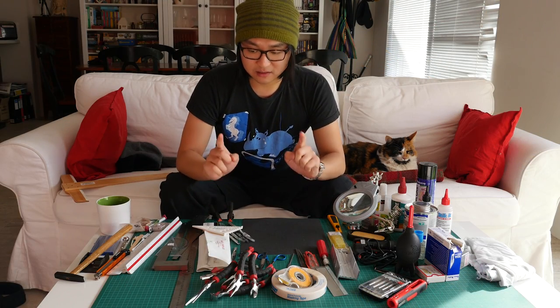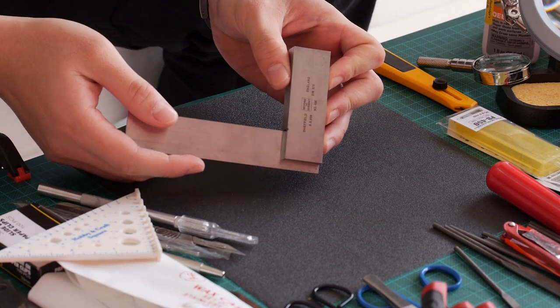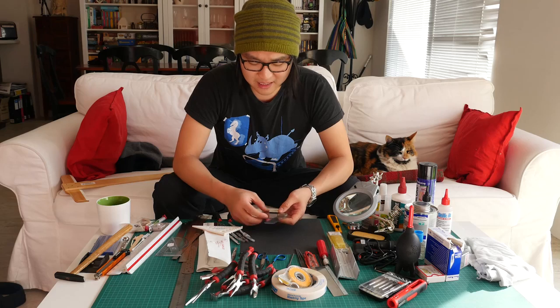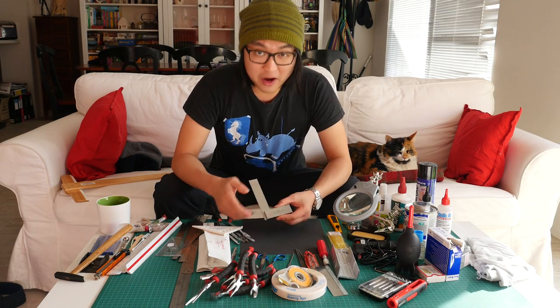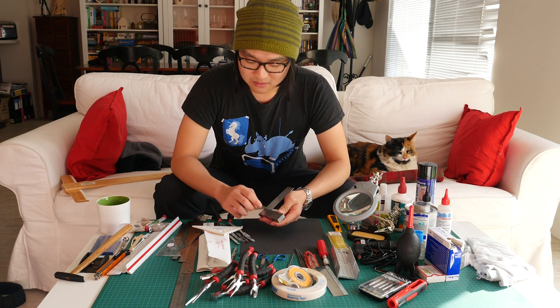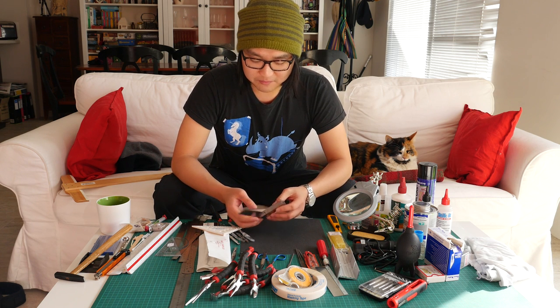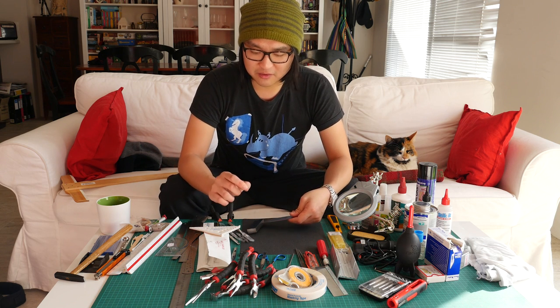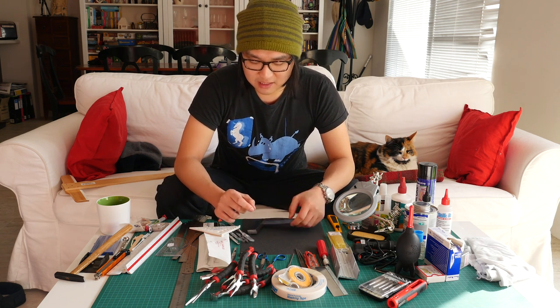I personally think that the most important measuring and marking tool you can get is a good engineer square or machinist square, such as this one right here. Mine is from Moore & Wright. Apparently these guys make squares that are actually square, so that's pretty accurate. And you want to make sure your square is true, because we're dealing with micro-millimeters here in our models.